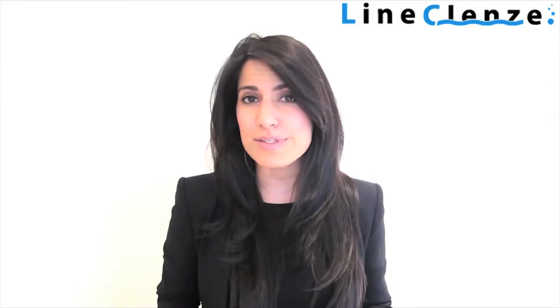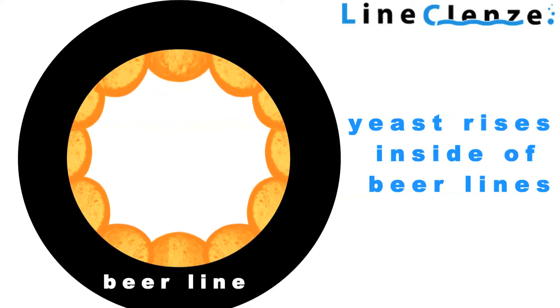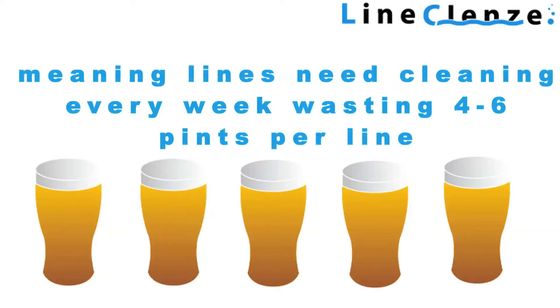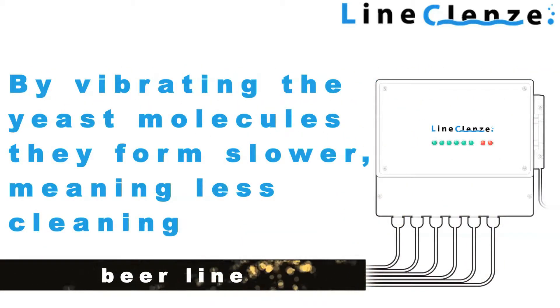Lime Cleanse is an innovative product that keeps beer lines clear for longer. Using radio frequencies, it actually vibrates the molecules within the beer line, meaning yeast forms much more slowly, and rather than needing cleaning every week, your lines stay clean for a whole month.